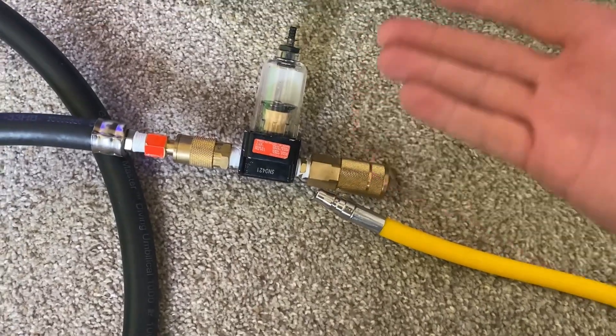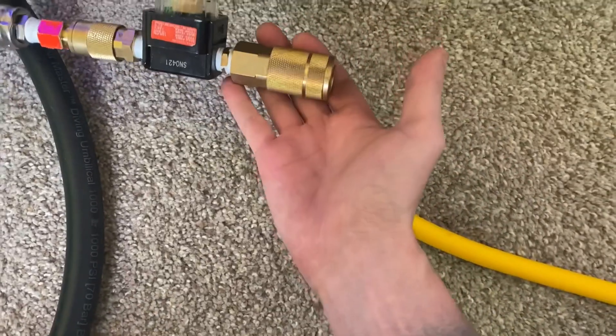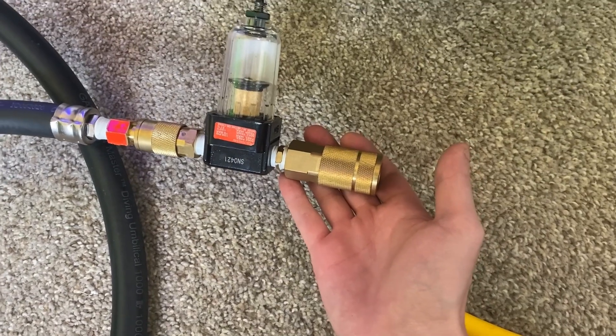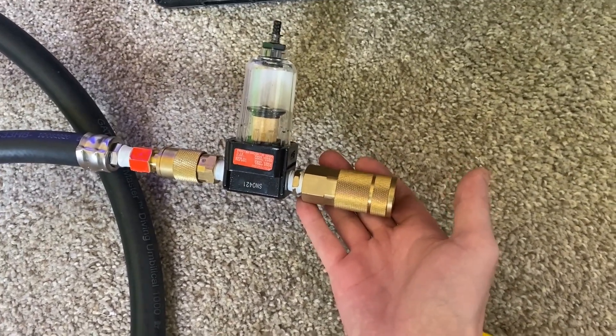For the next step you're going to connect your hose to your inline particle filter. I found this at Home Depot — Home Depot will have all the parts. Just in case you can't find anything, I'll try to link everything I bought in the description.